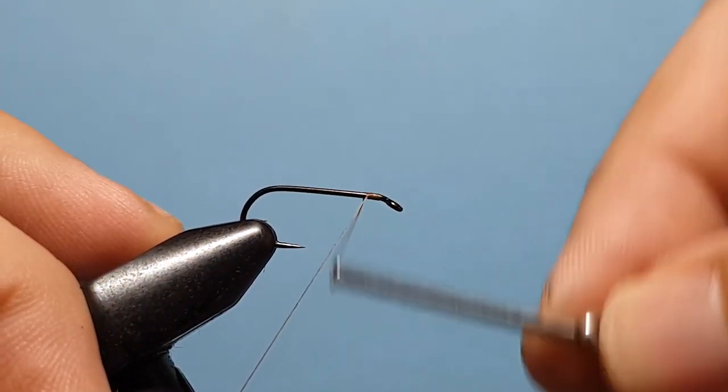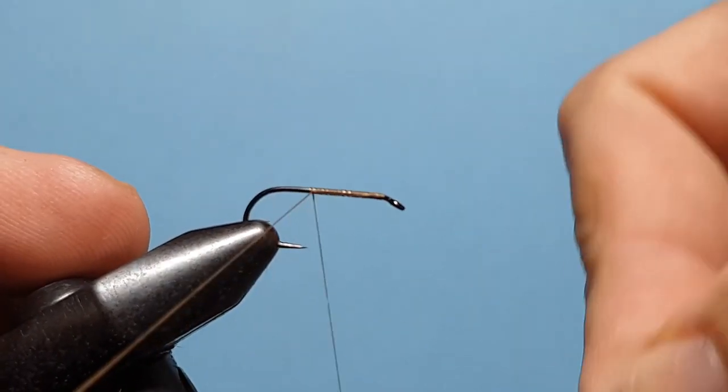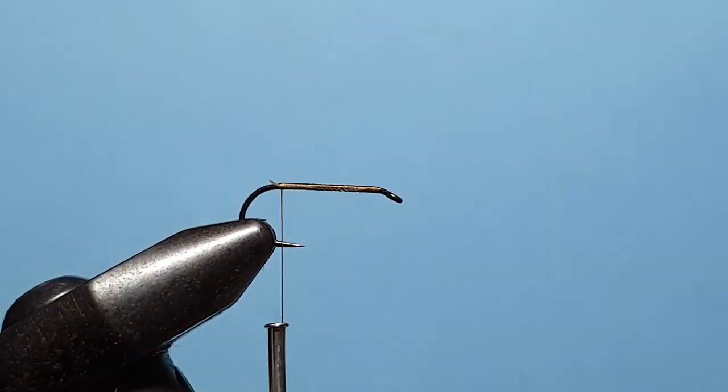Starting just behind the hook eye, we're going to advance the thread down the shank right down to the bend of the hook, then trim that off.